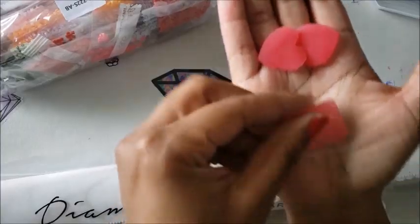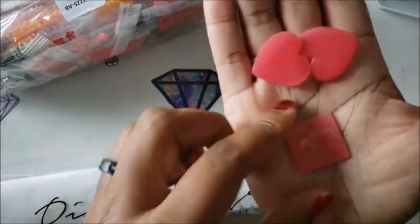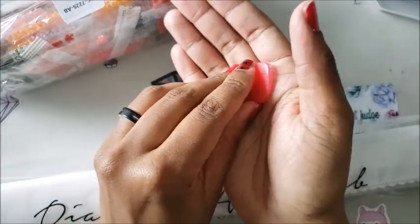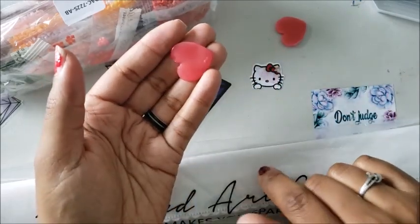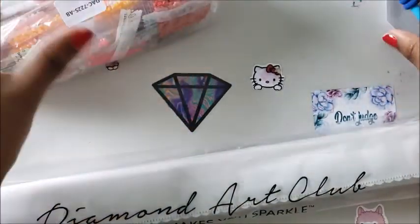You also get something that looks like a heart or square shape — this is called wax, or some people call it putty or mud. This is what you use to stick the diamonds to your canvas, and I'm going to show you how that works.